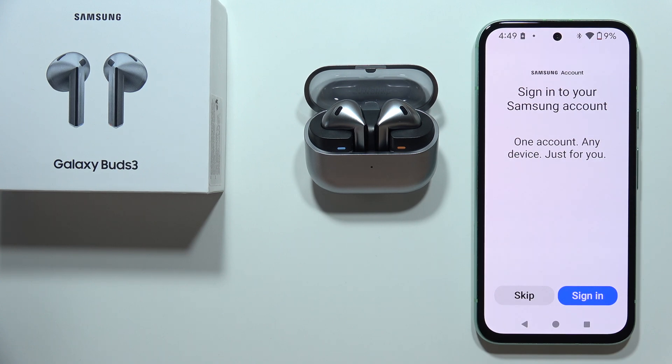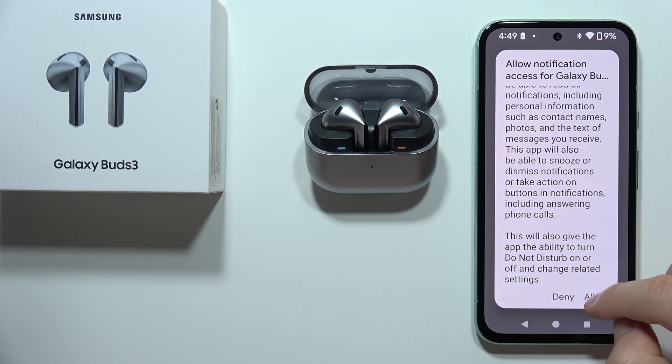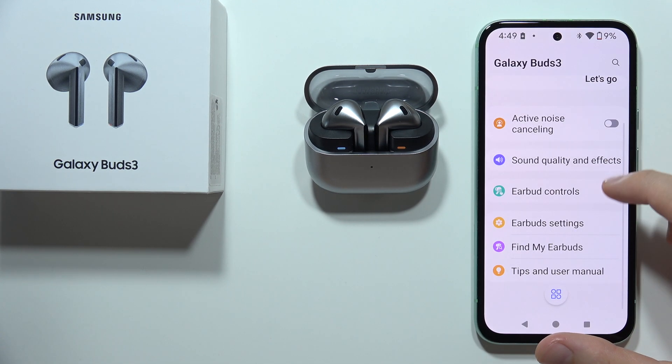Right here you are able to sign in to your Samsung account, but you don't have to. In this step, click Continue, Accept Permissions, scroll and select Allow, and now as you can see, it looks like we are successfully connected.